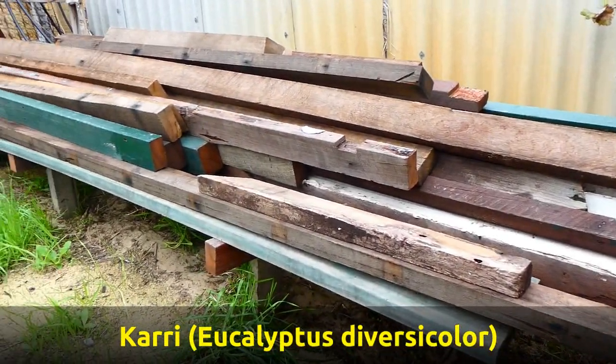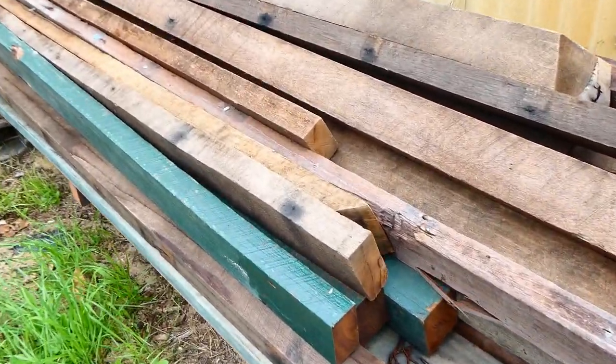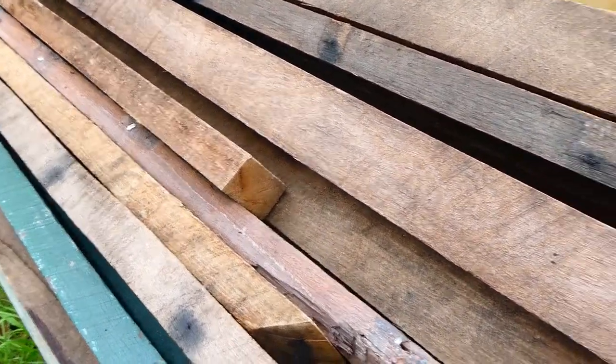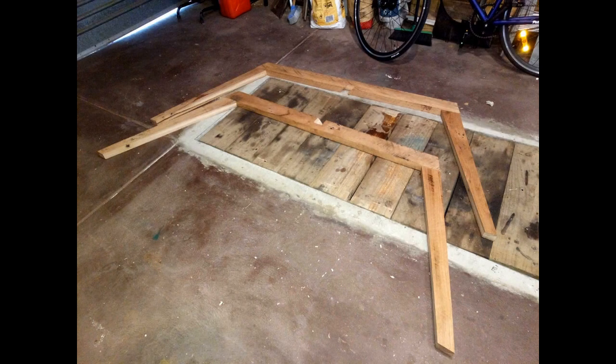Here's the wood we used to make the table — this is actually the leftover wood; the table wood has already been taken off. But you can see the sort of wood that came out of the roof as we repaired it. Most people throw this away, but I don't know why you wouldn't recycle it because it's so lovely.